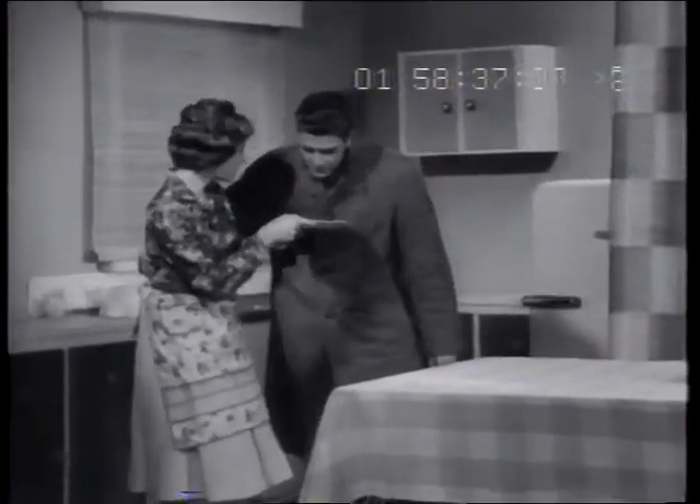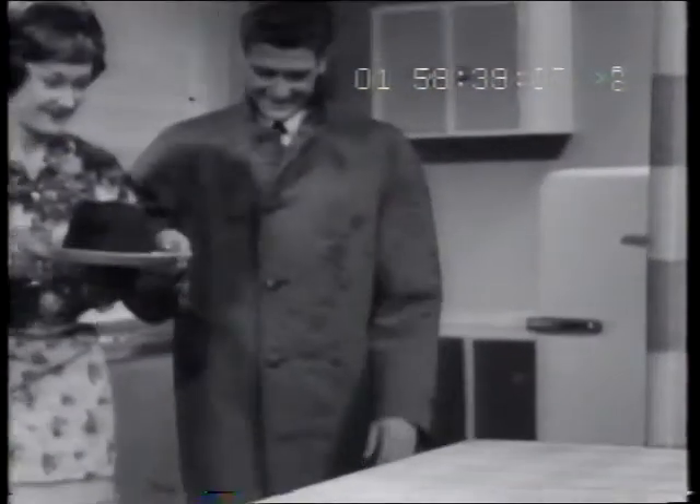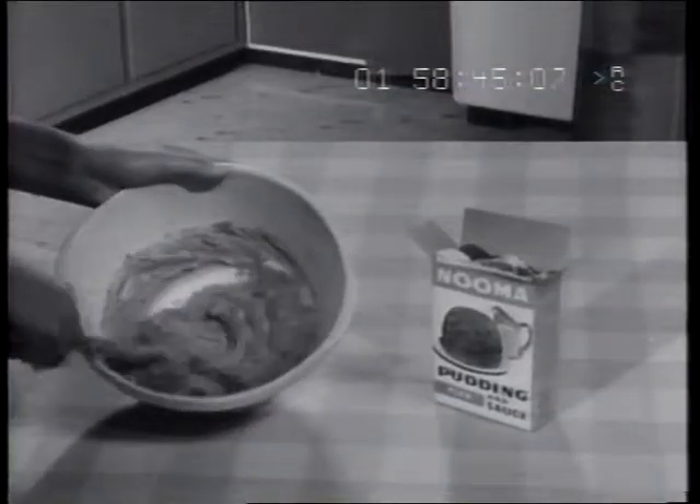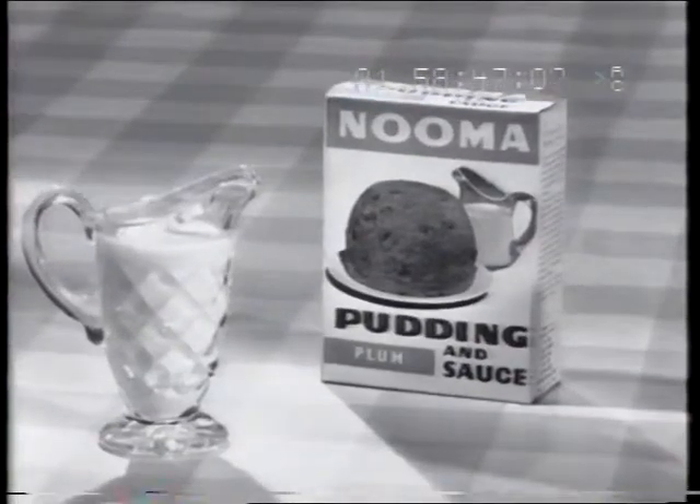Yes, when the weather is cold, top off your meal with Numa pudding mix. It's easy to make, it's delicious. Just mix to a smooth batter, place in a grease tin and steam. The sauce, just mix and boil.